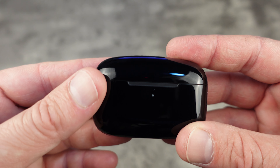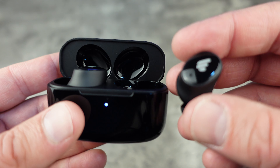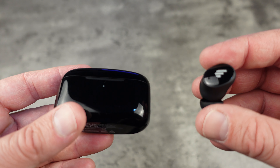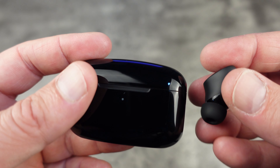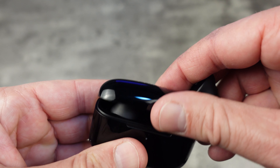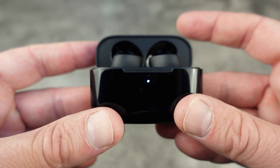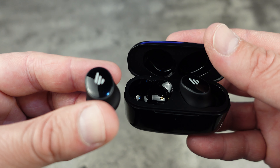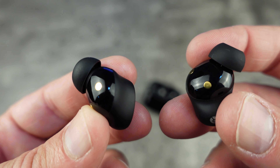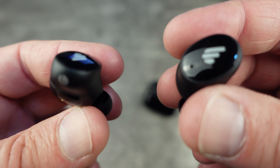Looking a bit closer at the earbuds themselves, with the Edifier TWS1 Pro 2, what I really like is the noise cancellation settings. You have the ability to do environmental noise cancellation — essentially an ambient aware mode where you press it and you can hear the environment around you. It also has full noise cancellation. The sound has different functions too, so you can change it in the Edifier app with different equaliser settings. It also has low latency mode for gaming, optimized for mobile gaming. The earbuds have around six hours charge with ANC off and four hours with ANC on. The noise canceling microphones are AI noise enhanced.